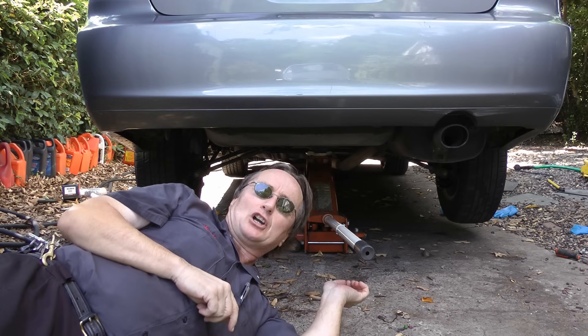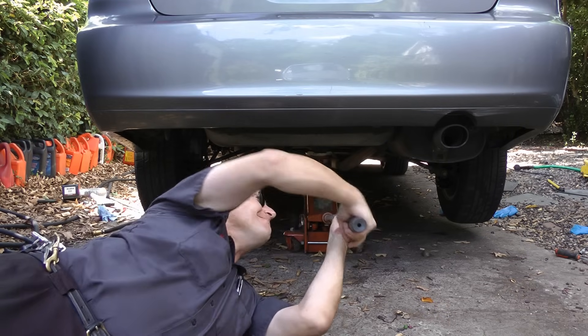So the next time your car is creaking in the back, just jack it up and fix it yourself. And remember, if you've got any car questions, just visit ScottyKilmer.com and I'll answer them as soon as I get back from this ride.